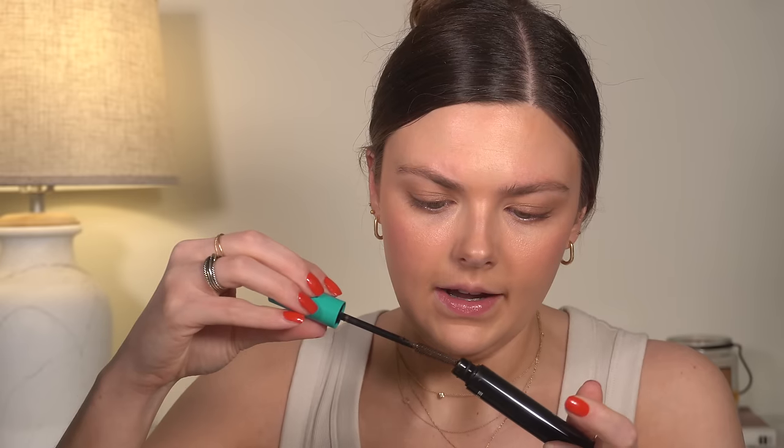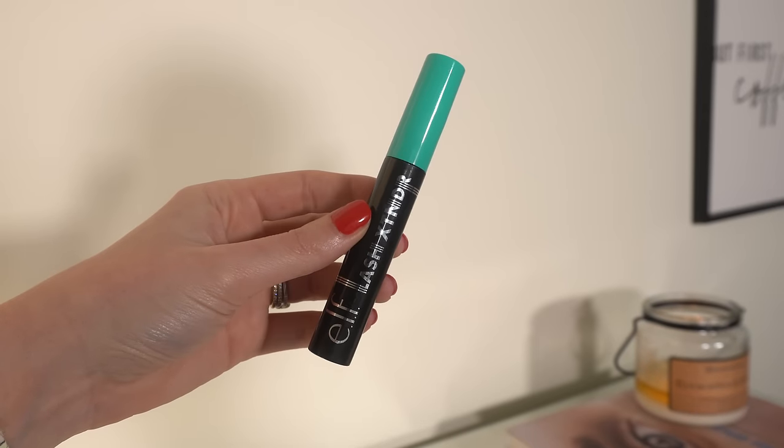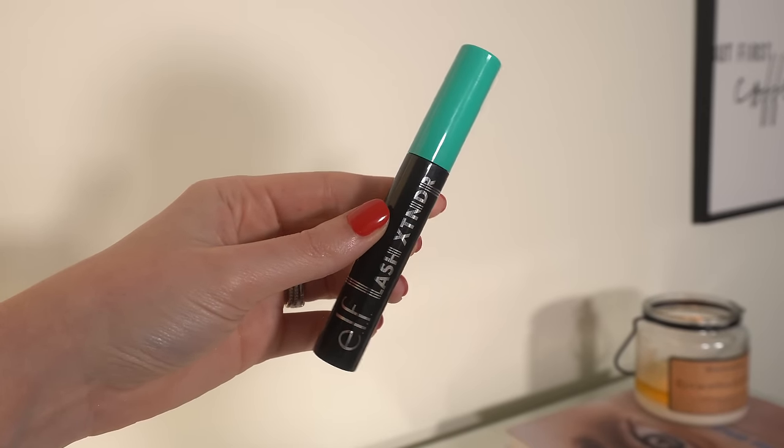That's it for the eyes. I'm going to quickly curl my lashes and then do mascara — I like to do one eye at a time. I'm using this one from e.l.f., the Lash Extender in brown. This mascara is great — I love it. I also still love the Lash and Roll from e.l.f., also in brown.